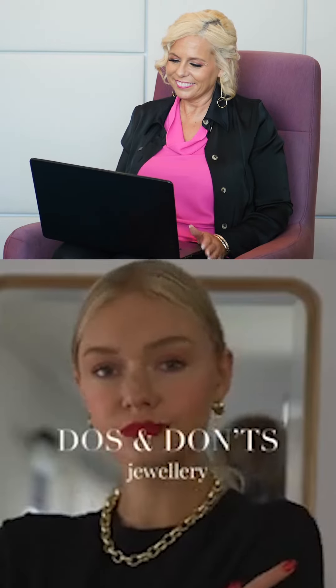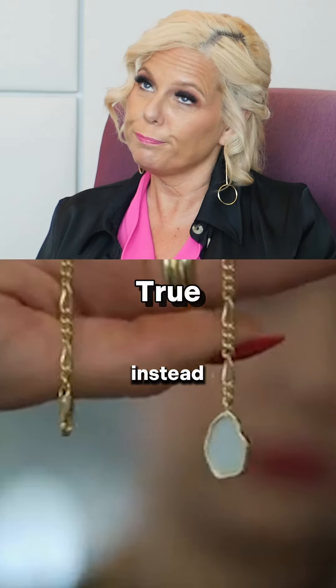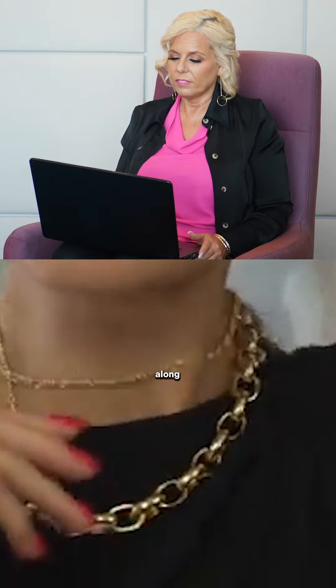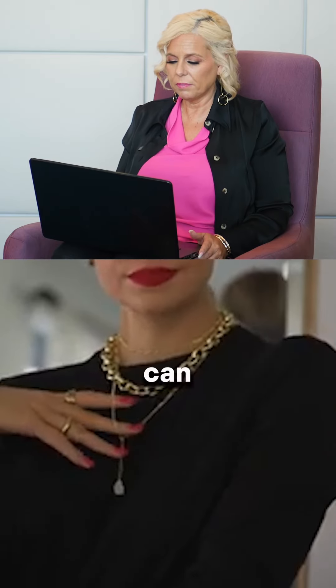Do's and don'ts of jewellery. Don't pair two necklaces of the same length together, as they end up getting lost within each other. Instead, use lariats with your chunky chains — the longer length means you can see them both clearly.